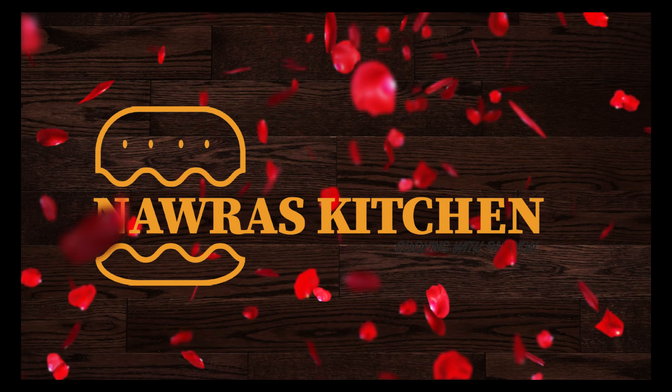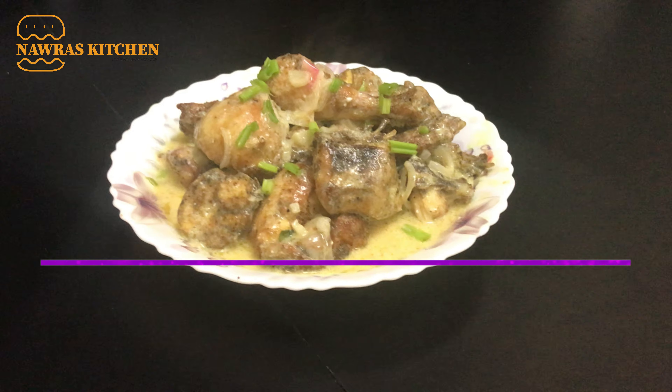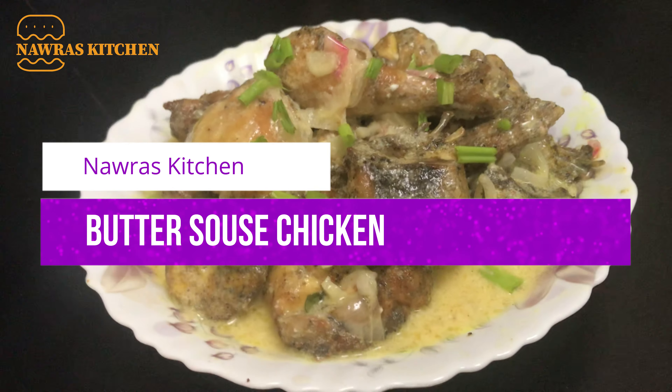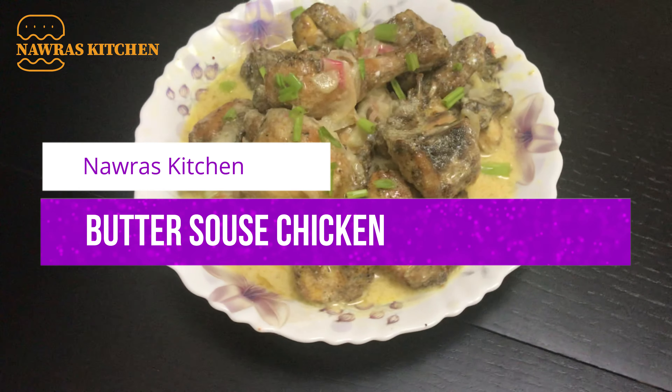Hi Friends! Welcome to Noura's Kitchen! If you want to subscribe to our channel, please click on the subscribe button and click on the bell icon.